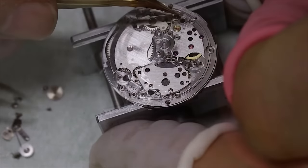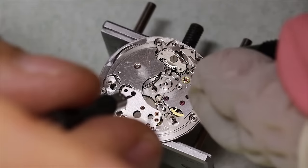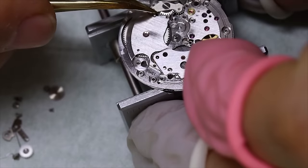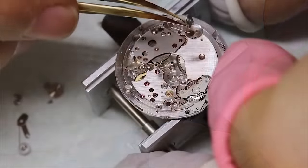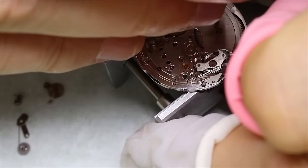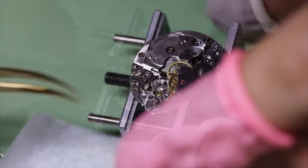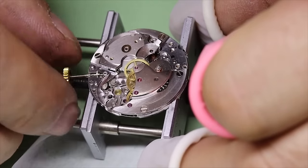If that tube is not properly aligned, the stem will not go deep enough, and then you will have a problem using the crown to set the time. The last thing we need to do now to make sure we can start using the crown is to put on the click and the click spring. Then we can check the free running of the train with the crown and also start winding it to put on the rest of the escapement. And it is a pretty cool little thing that the click is on the dial side rather than the train side. Let's turn the watch over — we will put in the winding pinion and the stem, and again making sure everything runs freely.